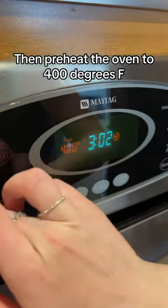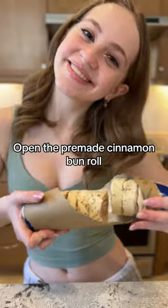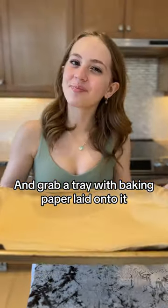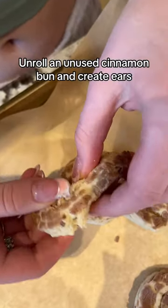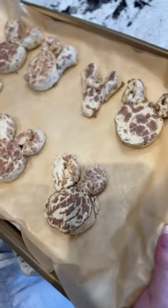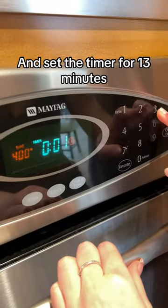Preheat the oven to 400 degrees Fahrenheit. Open the pre-made cinnamon bun roll — inside you should find a bunch of little cut up cinnamon buns. Grab a tray with some baking paper laid onto it, and place the cinnamon buns on the paper with a little bit of distance from each other. Unroll an unused cinnamon bun and create some really cute ears. These guys get really cute really fast. Now place the tray into the oven and bake for 13 minutes.